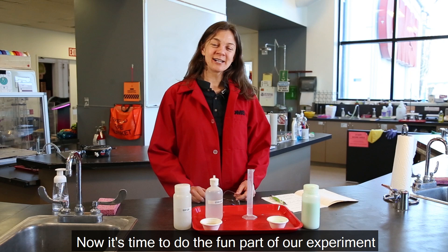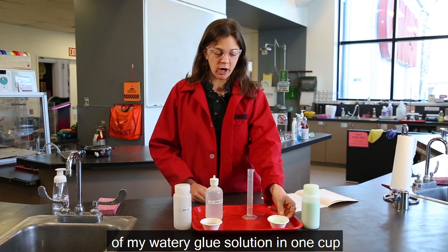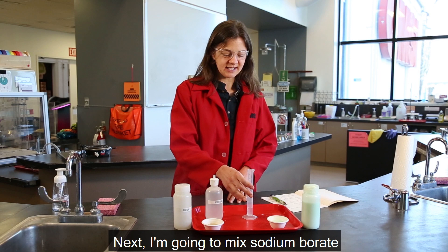Now it's time to do the fun part of our experiment. First, I'm going to use my safety goggles to protect my eyes since I am mixing chemicals together. I'm going to put some of my watery glue solution in one cup and some of the guar gum solution in another cup.